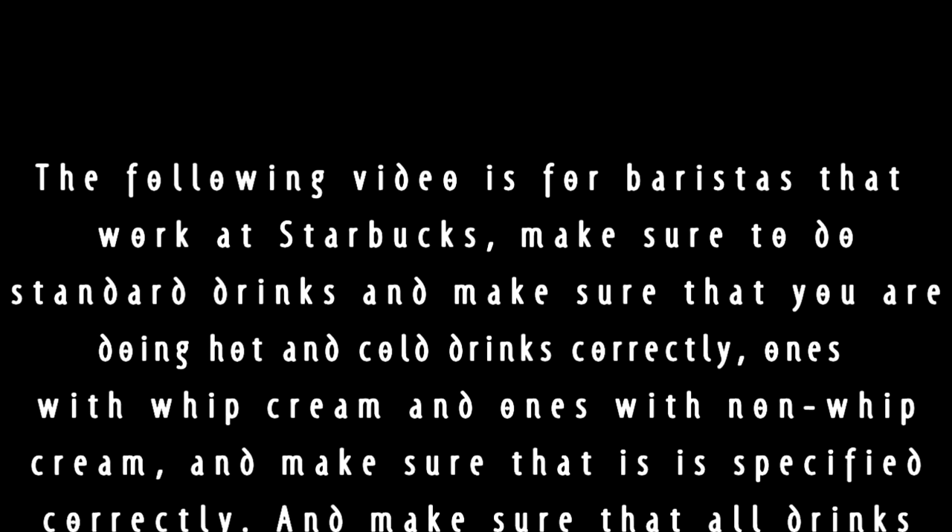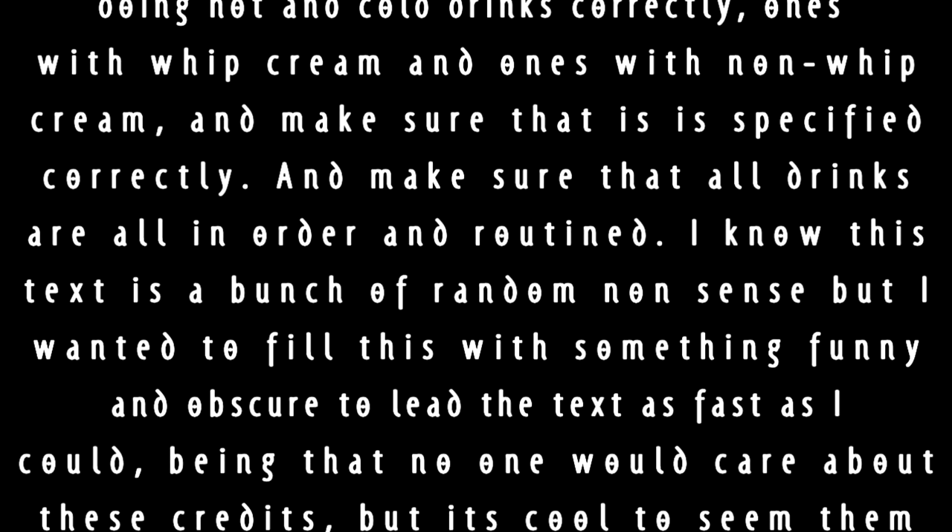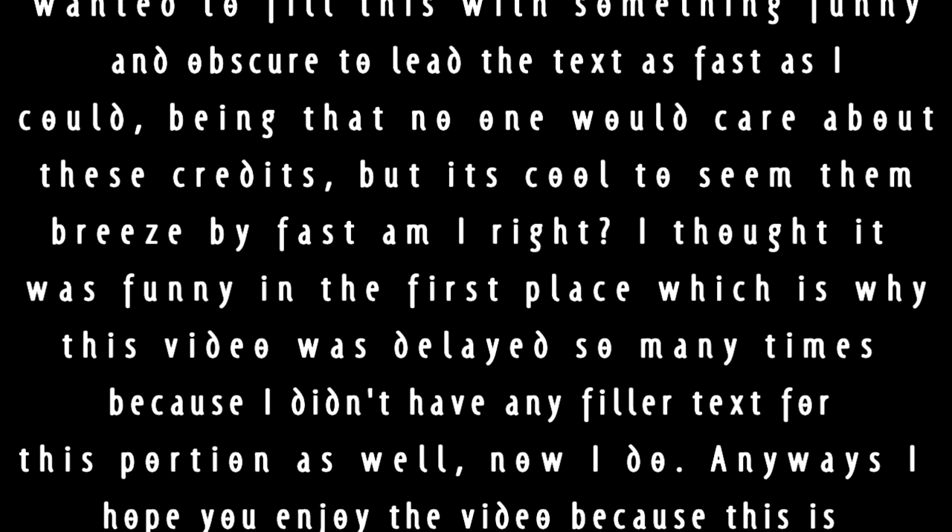The following video is for the rest of the work at Starbucks. Make sure to use standard drinks. Make sure that you're doing hot and cold drinks correctly with whipped cream and non-dairy cream. Make sure that it's prepped correctly and that all drinks are in order and routine. Enjoy the video.